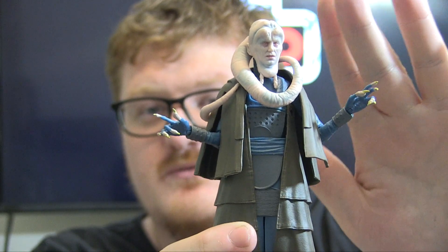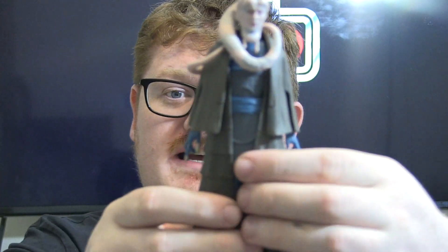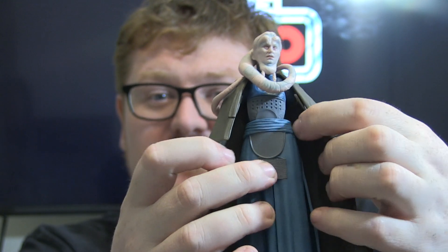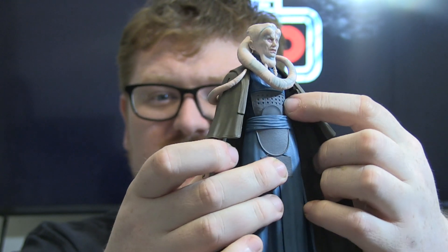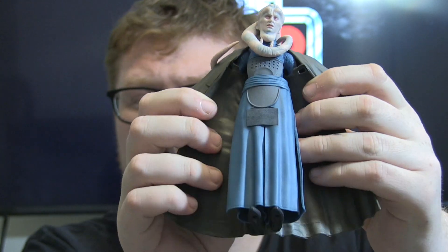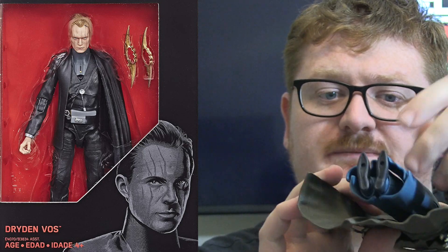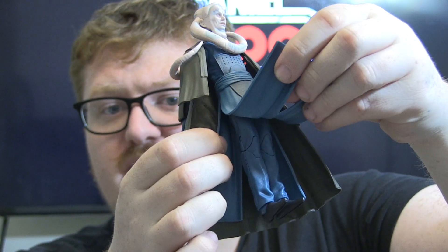Continuing on down, you've got his hands — very sinister little pose. These bracelets, the undersuit, kind of like that armour piece on the front. Then the skirt legs at the bottom, which are reused from Dryden Voss, just recoloured to be blue rather than black.